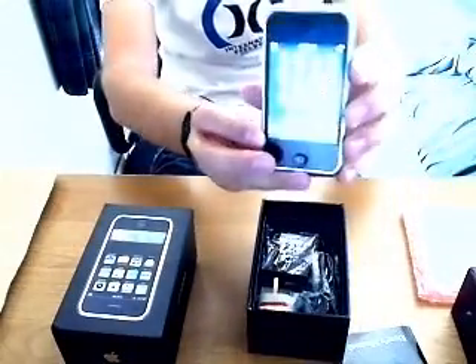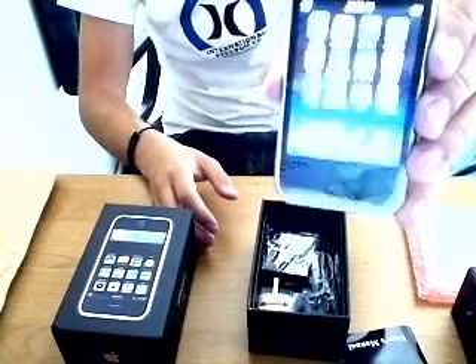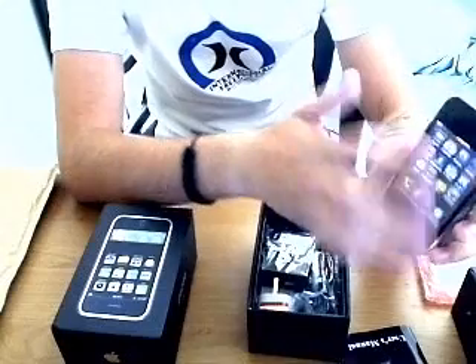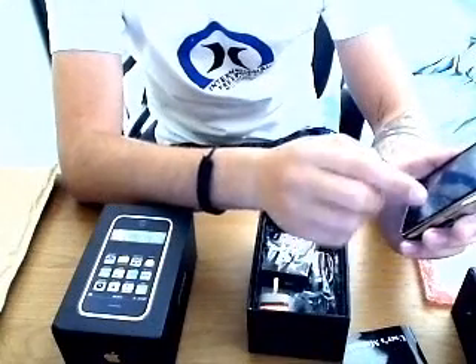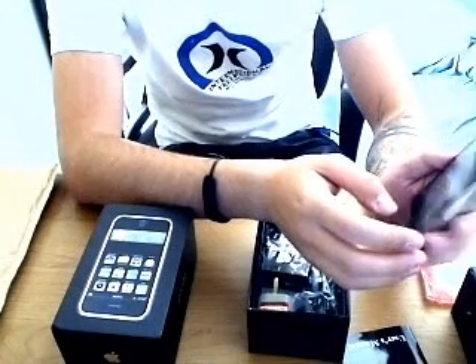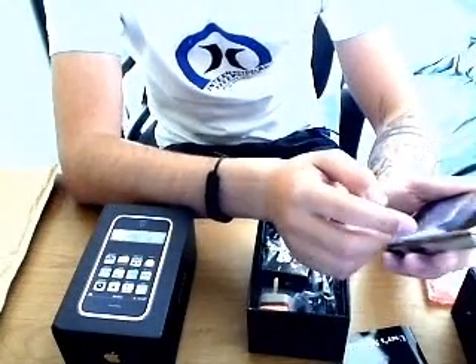The home screen is kind of similar to the iPhone, but it's pretty similar apart from the fact that you can't change the home screen menu around. There's no sat navigation on it and there's no real internet — it's just WAP internet.